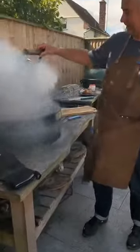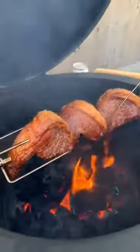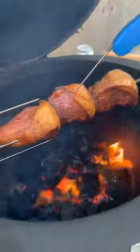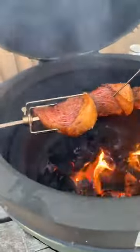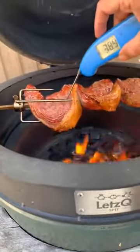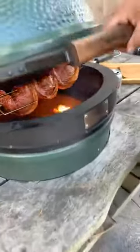Let's check the picanha — look at that colour! Temperatures are reading 44, 45, 45°C. They're just a couple of minutes off at the most — they're looking really good.